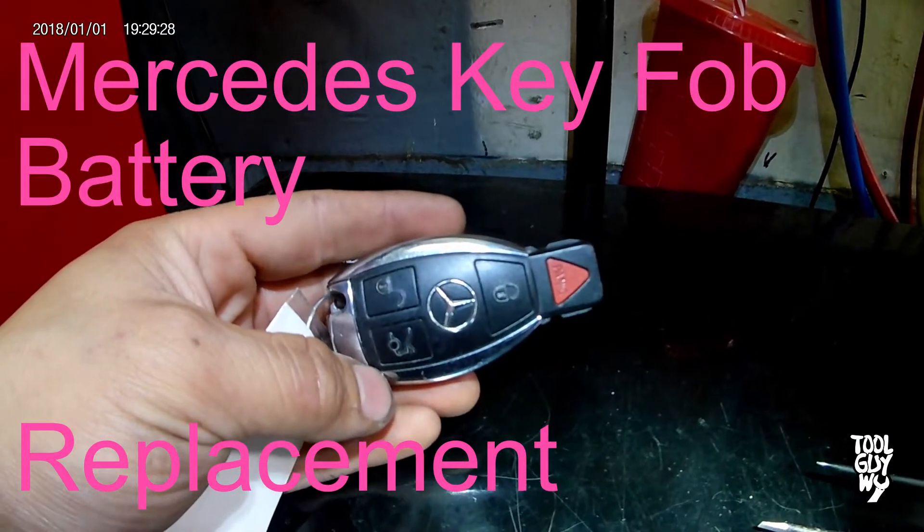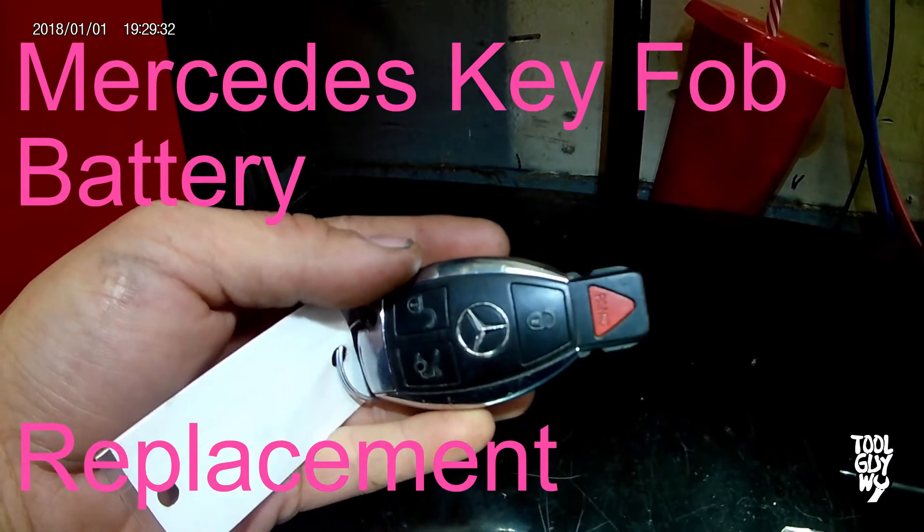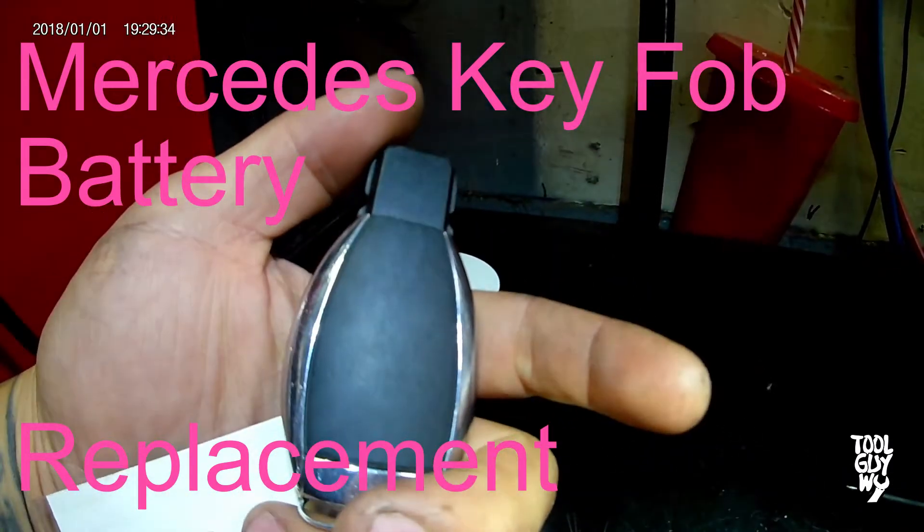What is up guys, it is ToolGuyY here and today I'll be showing you guys how to replace a battery on a Mercedes key fob just like this. Let's get into it.